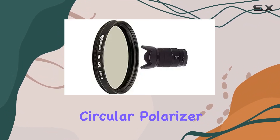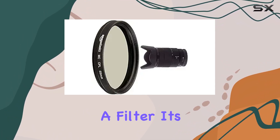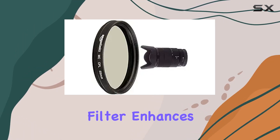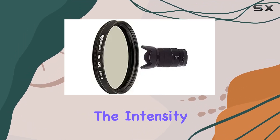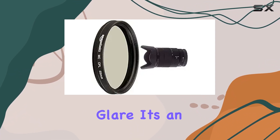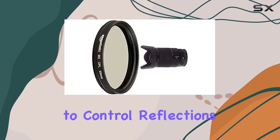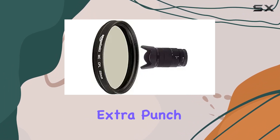Now, let's talk about the circular polarizer. It's not just a filter — it's a creative tool. This popular special effect filter enhances your photography by deepening the intensity of blue skies and reducing or eliminating glare. It's an essential companion for outdoor photographers, offering a way to control reflections and add that extra punch to your images.